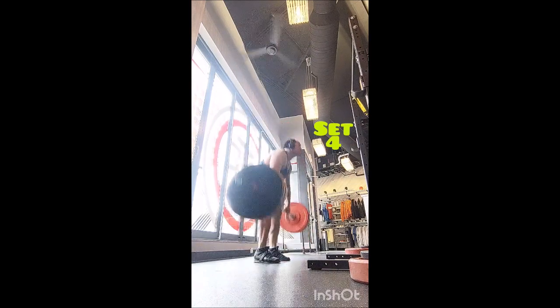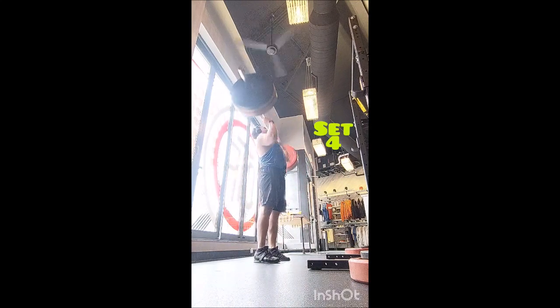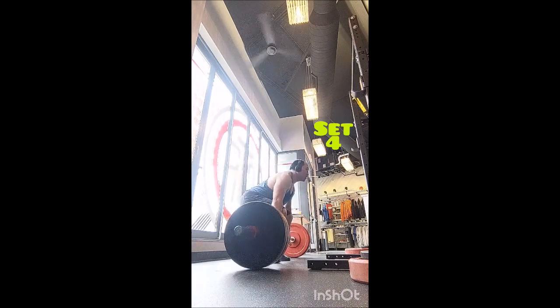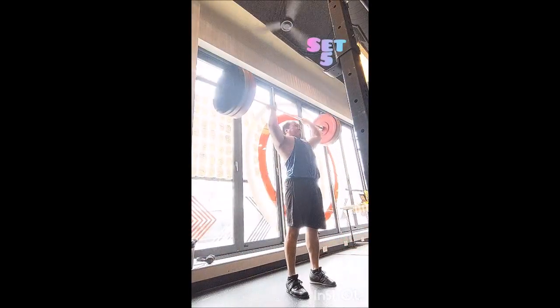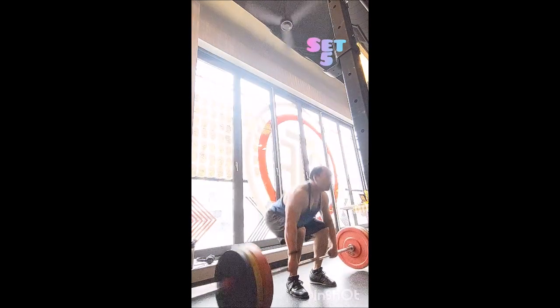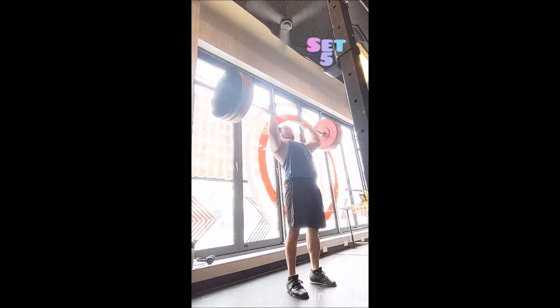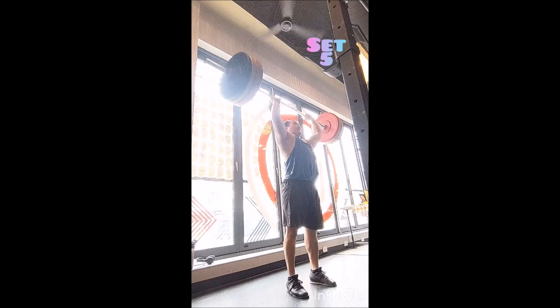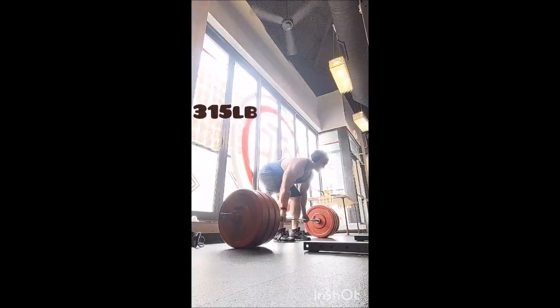After that I threw in the reverse grip Pendlay row. I did five with 135, five with 185, then three sets: five with 225, five with 245, and five with 265 — two minutes between sets. Then I added a few triples for fun: a triple with 285, a triple with 305, and a triple with 315, also two minutes between sets.